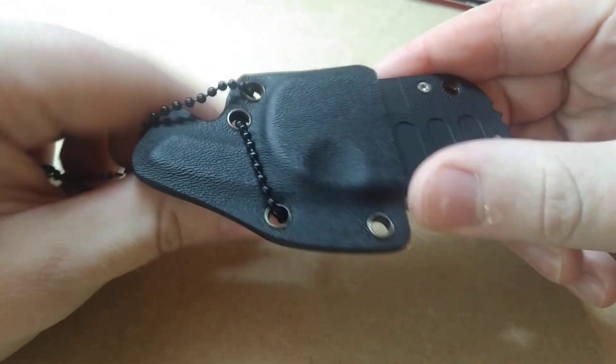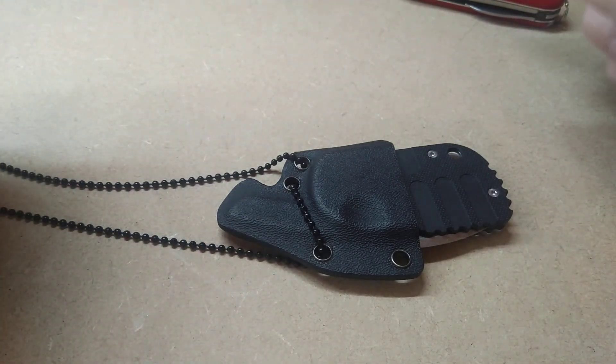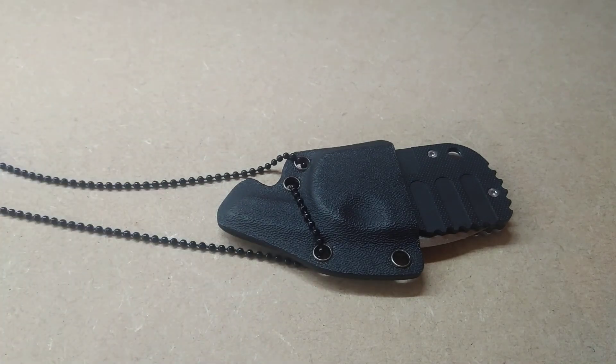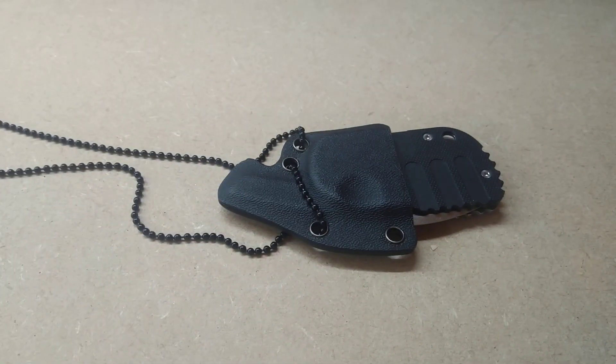I think this little Kydex sheath is absolutely excellent. I've worn it on my neck for a day. I do really like it, however it's a little bit heavy. Not sure on the weight, but to have this on your neck dangling at about chest height — to be fair though, I don't really like wearing things around my neck anyway.